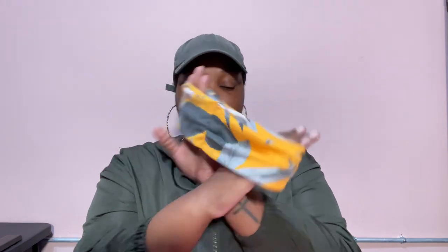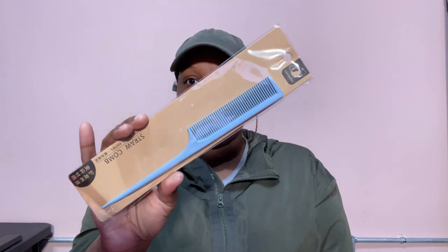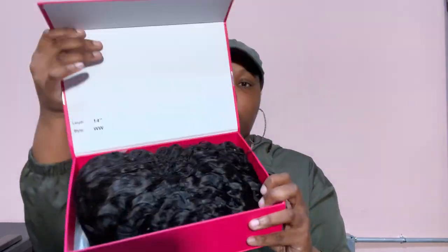I got an edge brush, I also got a headband, a comb, some clips, and this is an elastic band headband. And this is the wig, y'all.